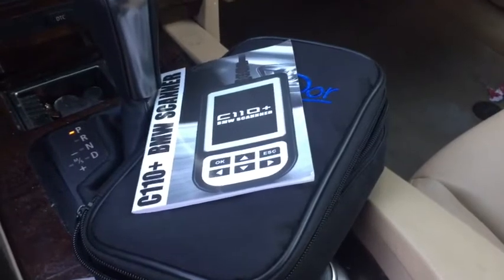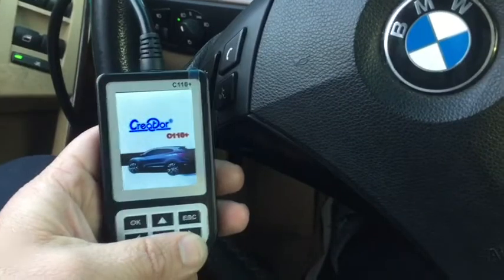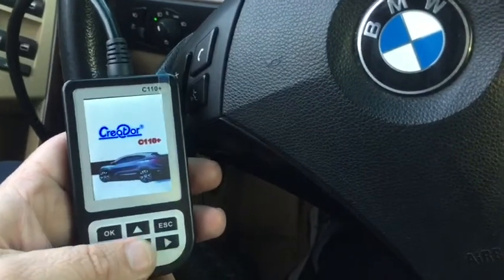When you get it, it does come with a nice little case and the instructions for it. Overall, for the price, I'm actually very impressed with what this scanner can do.